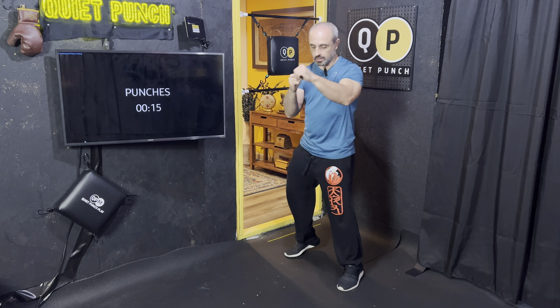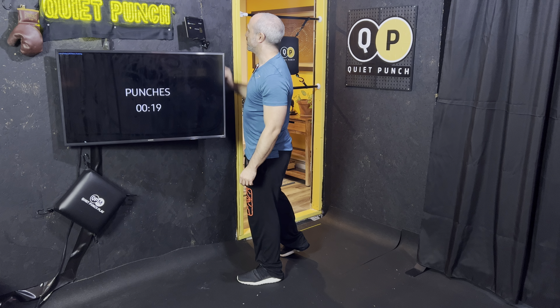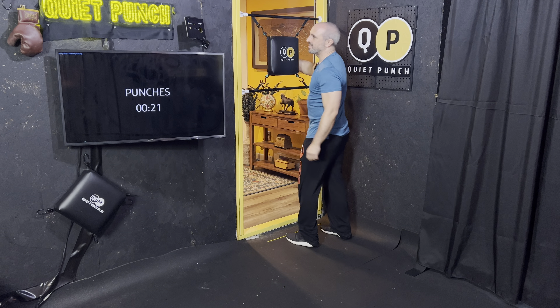Thank you for tuning in. Brian Bedone here of our 1K a Day. Let's get started. You know my training screen here — turning on my sensor.